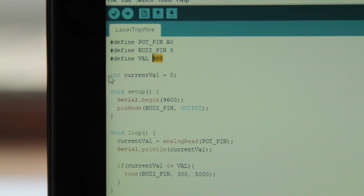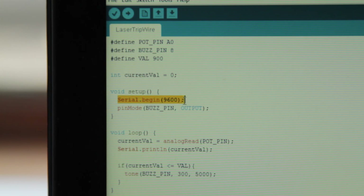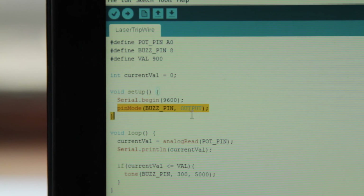After that, we have our current value integer, which stores the current value that the photoresistor holds. In our setup method, we initialize the serial connection between the Arduino and the computer. Then we use a pin mode function to initialize the buzzer pin as an output so that we can output sounds to the buzzer. After that, in our loop function, we pass the value coming from the photoresistor into our current value variable using the analog read function.